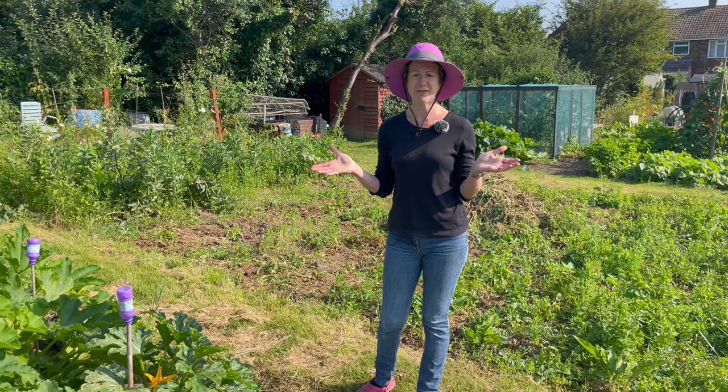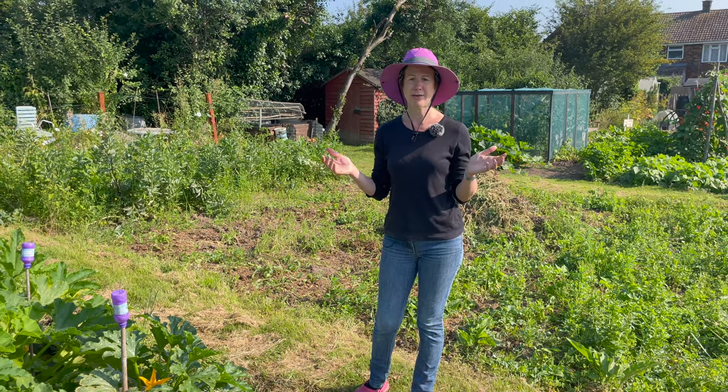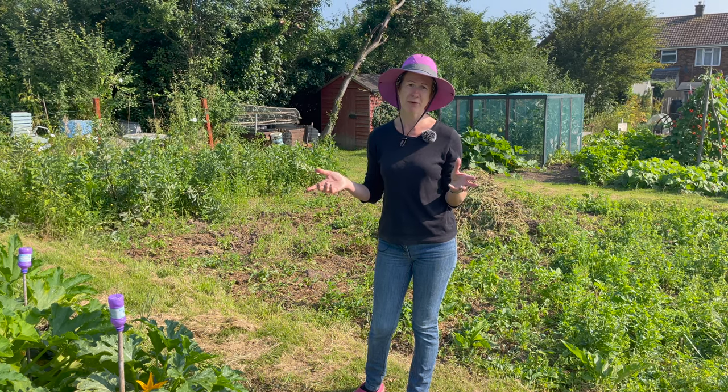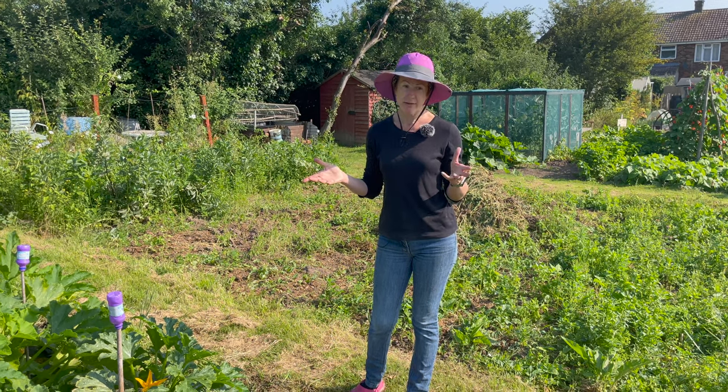Welcome to my allotment. Today I'm going to tell you about squashes, courgettes and pumpkins, giving you some hints and tips on how to grow them and also when to pick them. If you've not already subscribed to my channel, please can you do so — you'll get lots of helpful hints and tips from my allotment, my home garden and also my home kitchen.